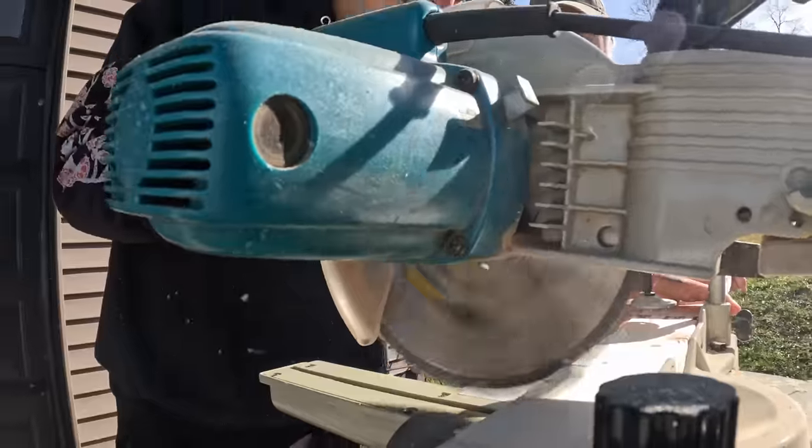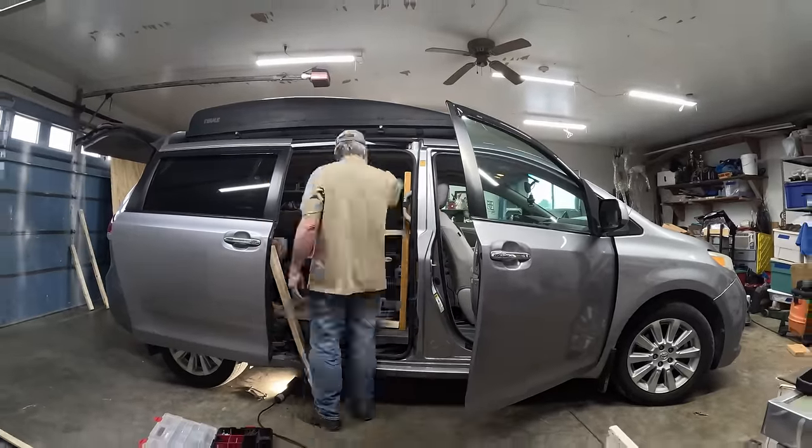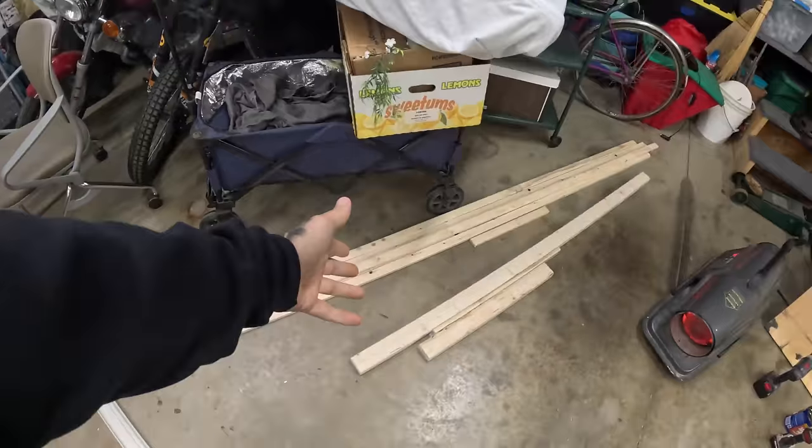We are building a budget camper. I'm only giving myself three or four days maximum to build this thing. I'm literally just going to start piecing some stuff together and see what happens.